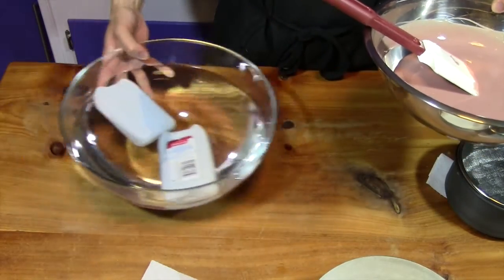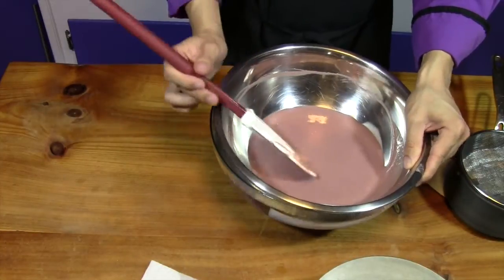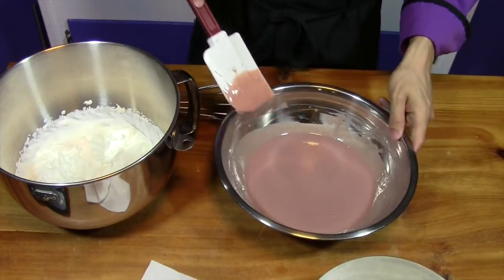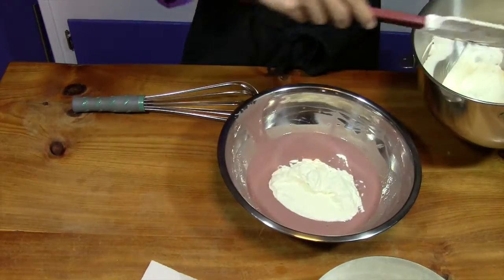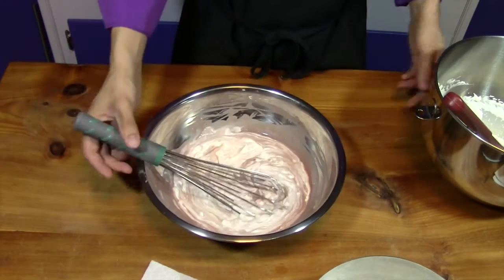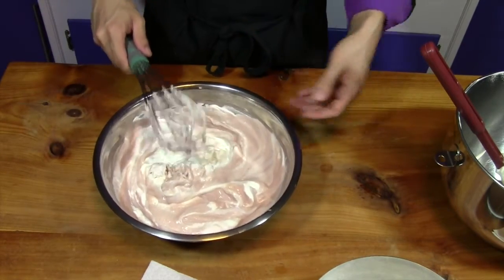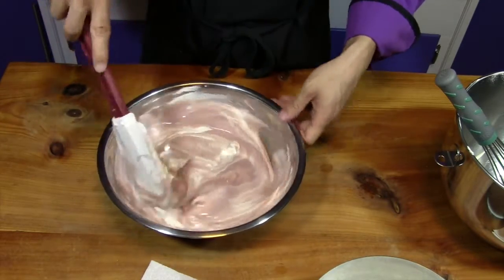Return the mixture to the ice bath and cool it slightly below room temperature — the whipped cream folds in best and loses the least volume when the base is cooler. Then fold in the whipped cream in parts, just as we did for the cake batter. Check the bottom of the bowl to make sure all the raspberry crème anglaise is incorporated. You can switch to a rubber spatula to help with this.